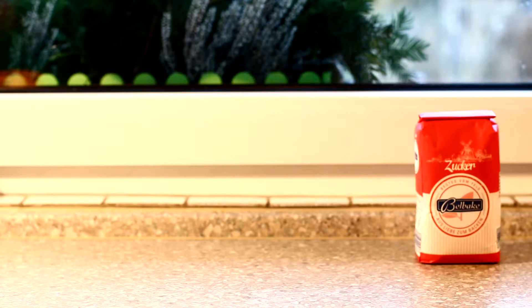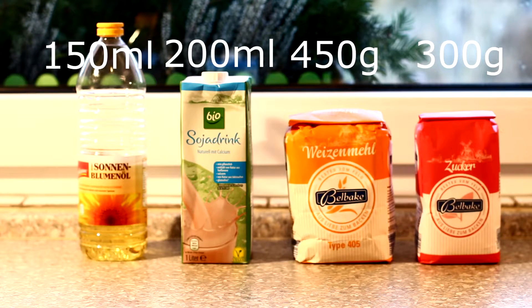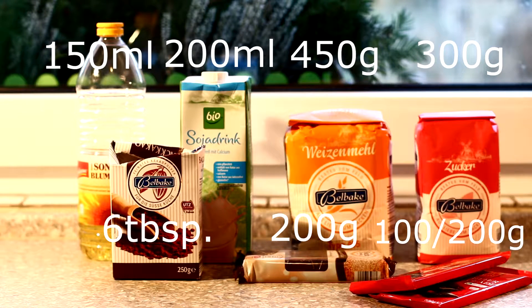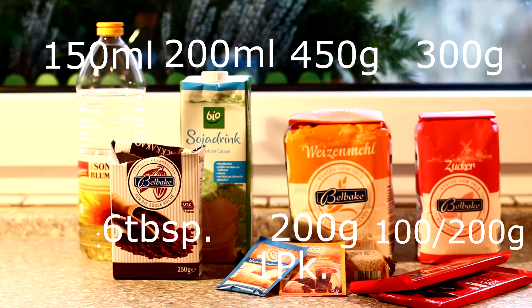What goes for the ingredients? We used 300 grams of sugar, 450 grams of flour, 200 milliliters of soy milk, 150 milliliters of sunflower oil, 6 tablespoons of cocoa, 200 grams of chocolate coating, and 100 grams of chocolate. 100 grams is fine as well. Be sure to use vegan chocolate — not all dark chocolate is actually vegan, so watch out for that. One pack of baking powder and one vanilla sugar as well.